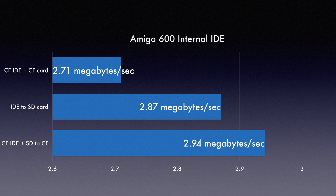Moving on to IDE — once again we see the SD to Compact Flash adapter beating out the all-compact flash storage solution. I also included an IDE to SD adapter which fell right into the middle benchmark-wise.